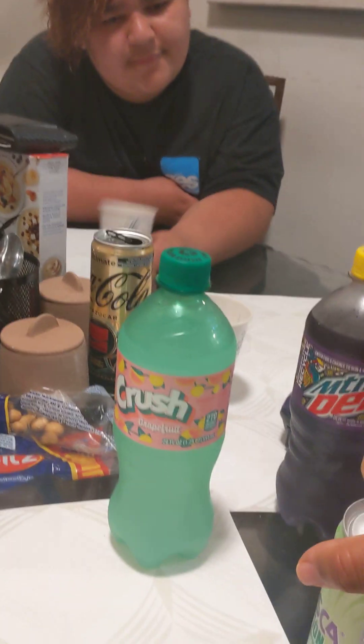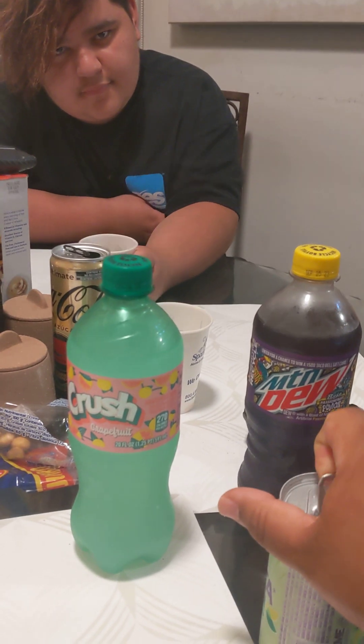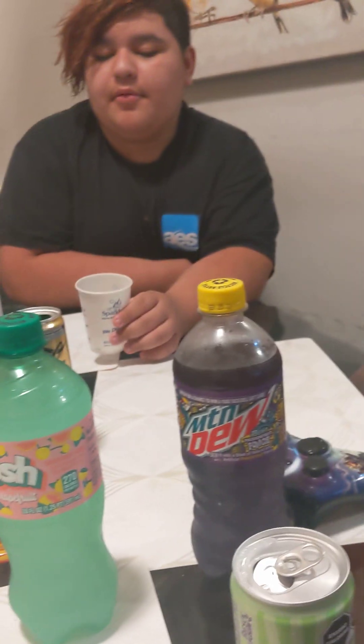We're gonna start with the first one right there. Let's bring our cups here from the corporate sponsored Sparklets. Pour some in there. I feel like I'm missing a cup. Where's dad's cup? I gave you a cup. No you didn't. We'll go ahead and drink out of the can — that's the only thing to do.